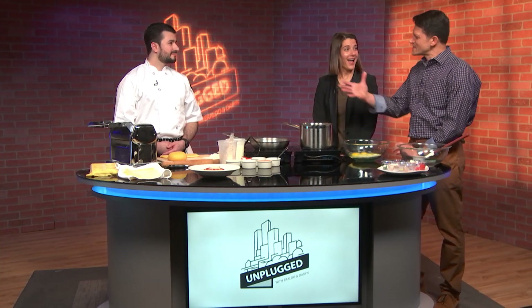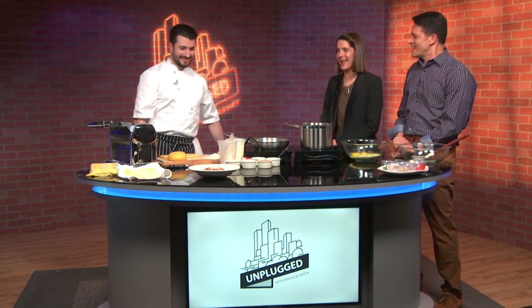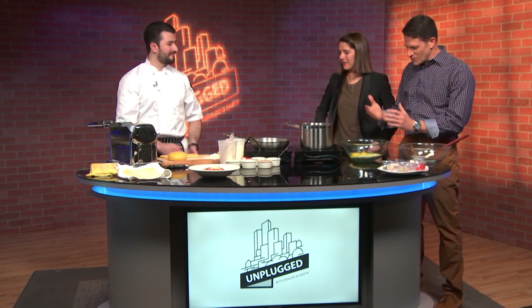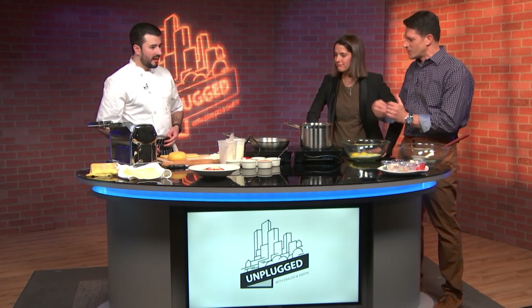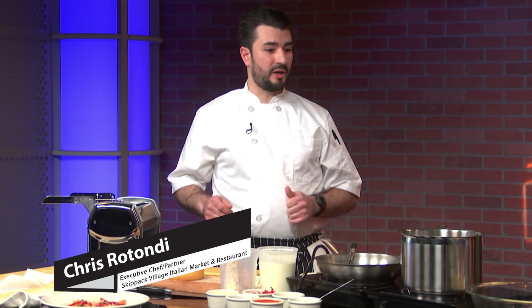We are back. Joining us is executive chef Chris Rotondi. Chris is also partner of the Skippack Village Italian Market and Restaurant. This looks and smells good. Hi Chris, how are you? Thanks for being here. So Chris, what do we have here? Tell us a little bit about what we got going on. So we're gonna be making a fresh pasta crab ravioli with a sweet roasted red pepper cream sauce.